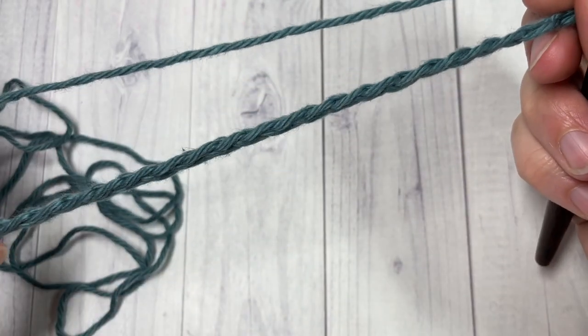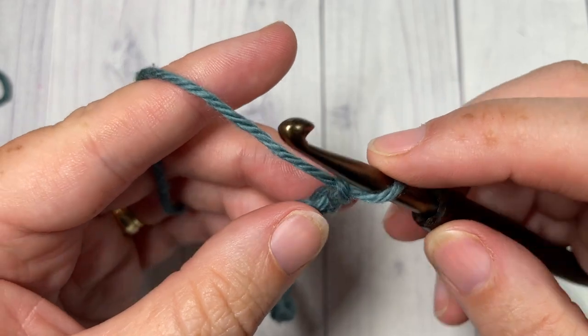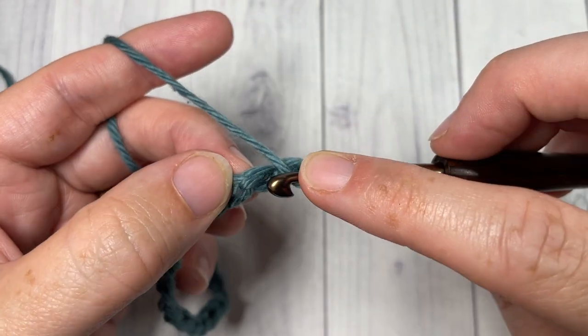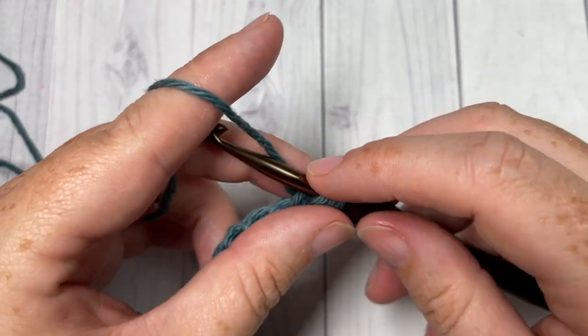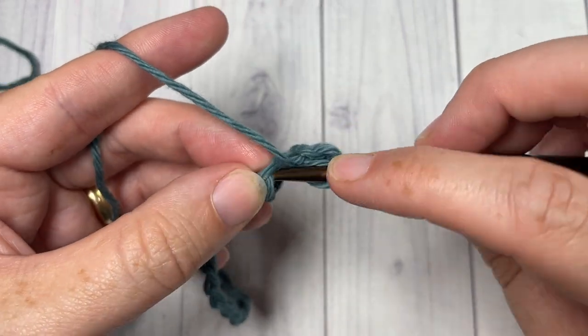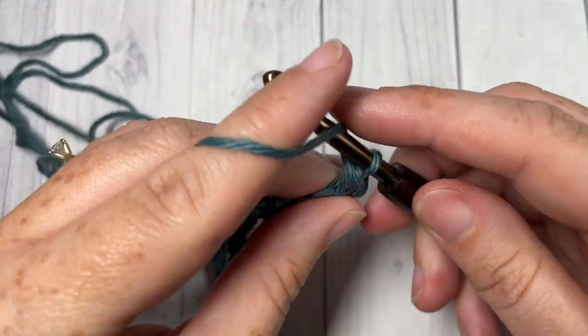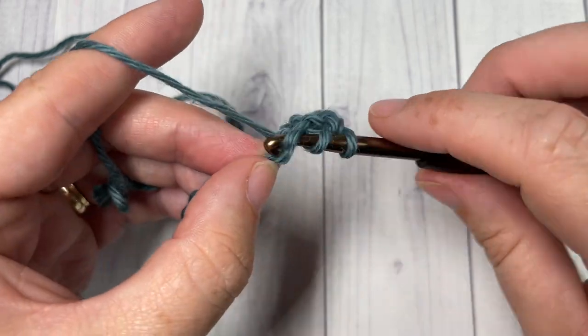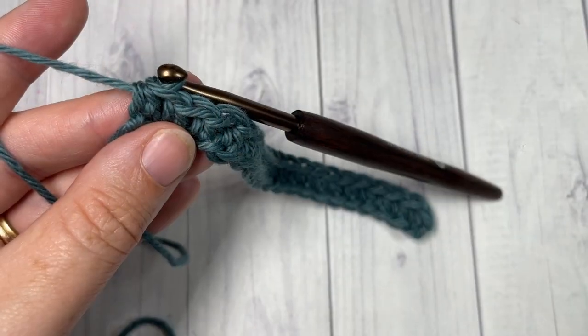Once you have your foundation chain to the desired length, you're going to begin by working a half double crochet into the second chain from your hook, and then into each chain all the way across.